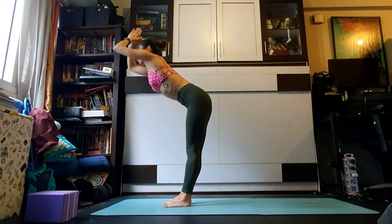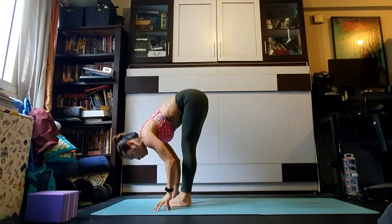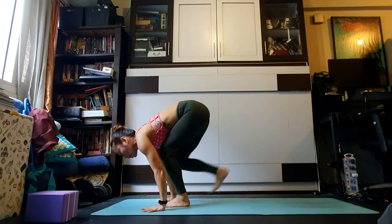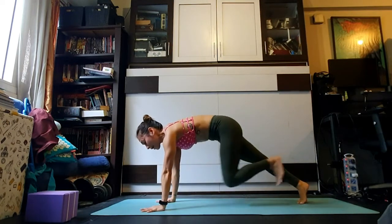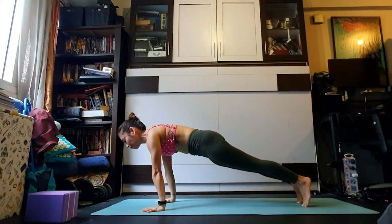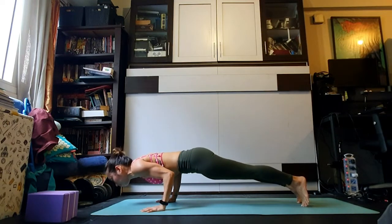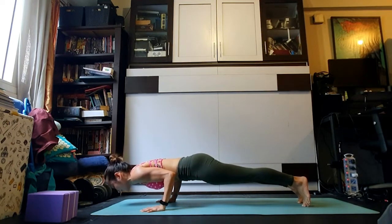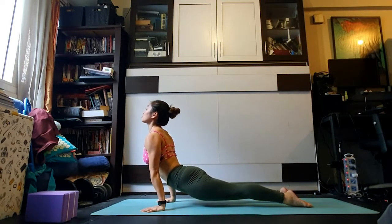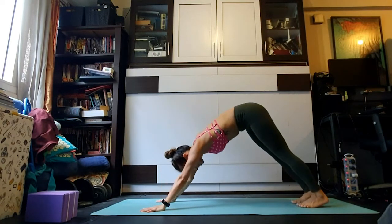Inhale float the arms all the way up. Exhale folding down, hinging through the creases of the hips. Inhale pulling the heart forward, tops of the shoulders drawing back. Exhale plant the palms, right foot back, left foot back. Take a breath in and as you exhale shift forward, bend the elbows pointing behind you — pause halfway, chaturanga dandasana.